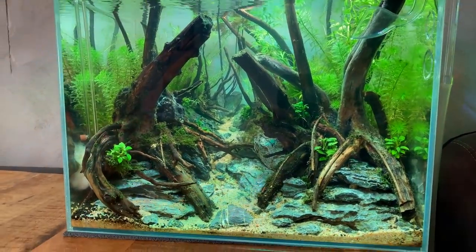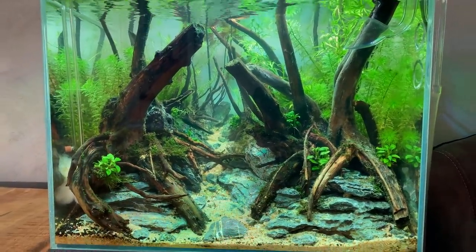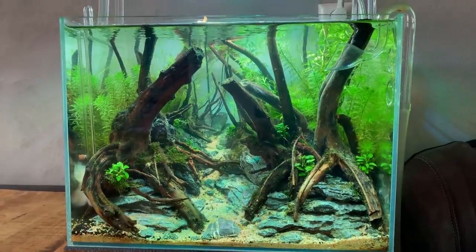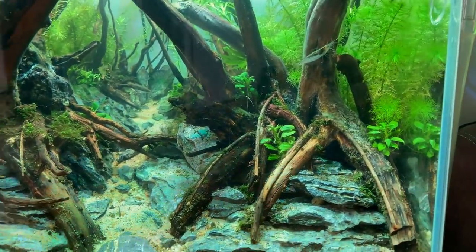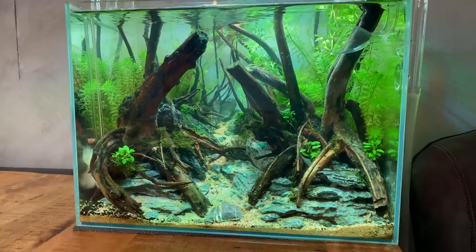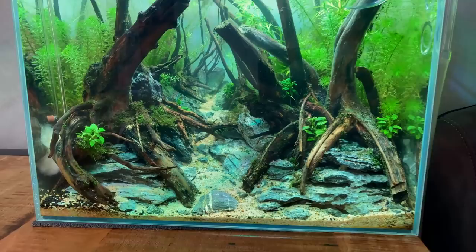Things are finally starting to look better, so today we're going to finish this scape and add more plants — mostly epiphytes — and also some more moss. The water is still a little cloudy but some water changes should fix that. The background plants added two weeks ago are doing really well — especially the Myriophyllum guiana has grown nicely. The moss has also improved, though I chose three types of very slow-growing moss for the dry start so it's taking longer than anticipated.